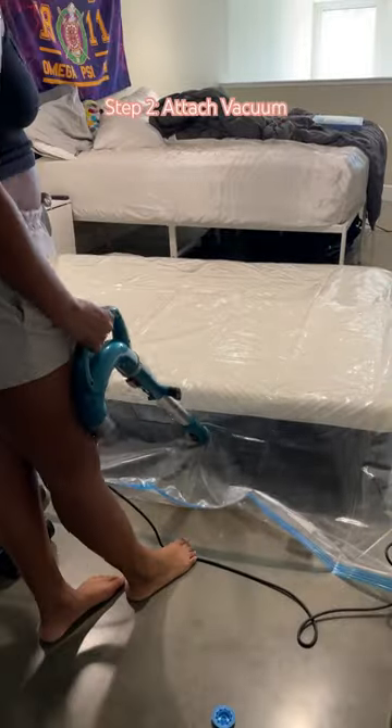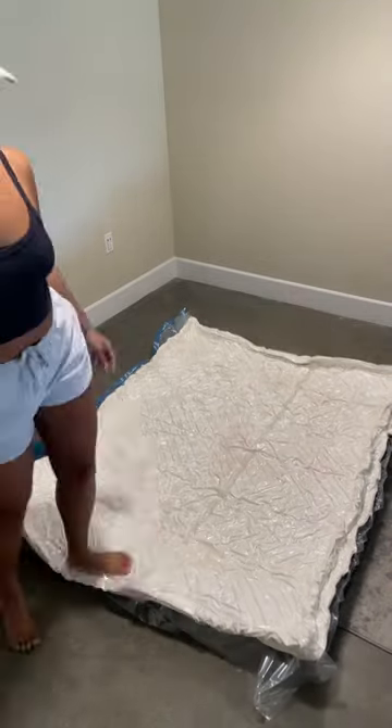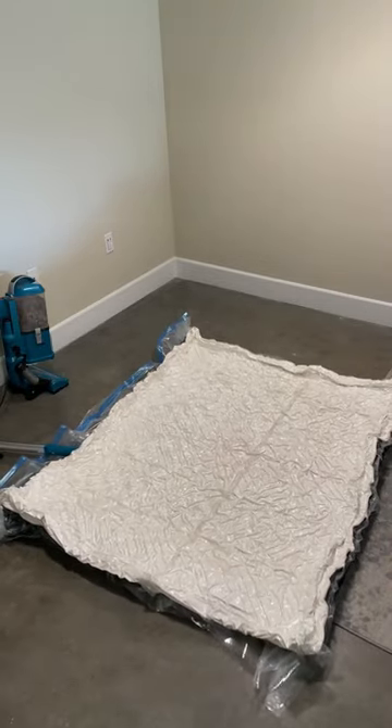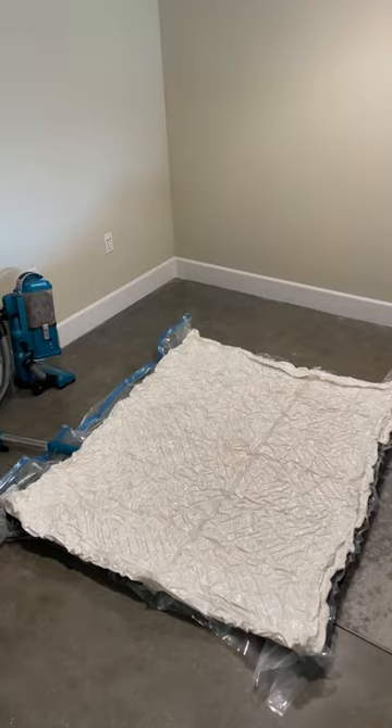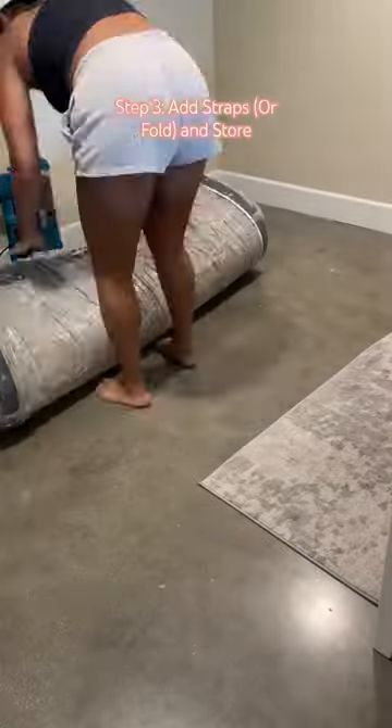You put your vacuum here and it sucks out all the air like a giant air sealed bag and quickly shrinks. It also comes with straps where you can strap the bed together and tighten it up, but usually we just fold it over and slide it up under our bed.